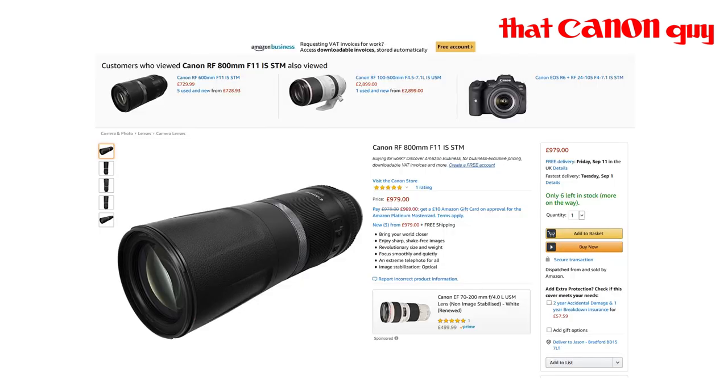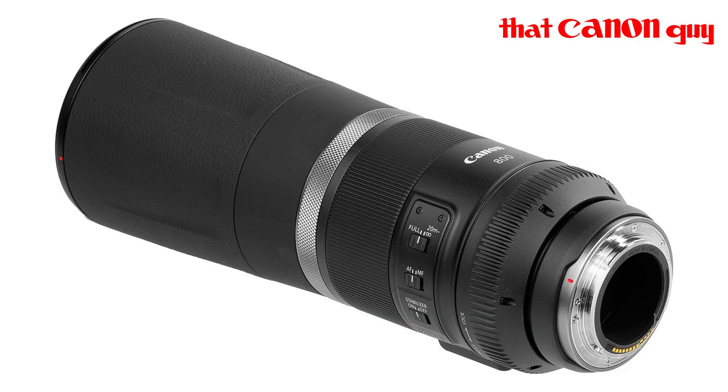This 800mm f/11 IS STM uses a stepping motor, so it won't be as quick as USM motors in terms of focus speed. On Amazon it's listed at $979.99, which is fairly expensive. I just can't justify the f/11 aperture — I don't think it's usable in enough scenarios. It's up to you to make up your own mind, but from someone who does wildlife and sports photography, I just don't know where this lens would be useful given its dark aperture.